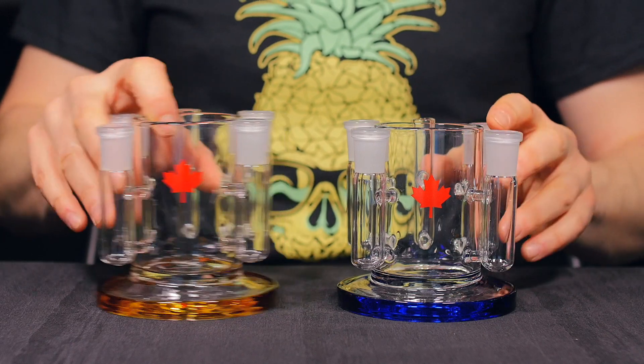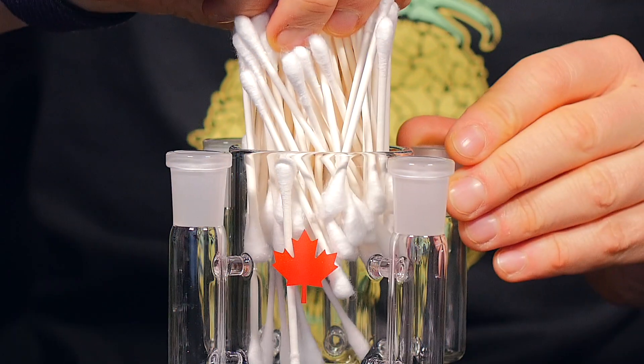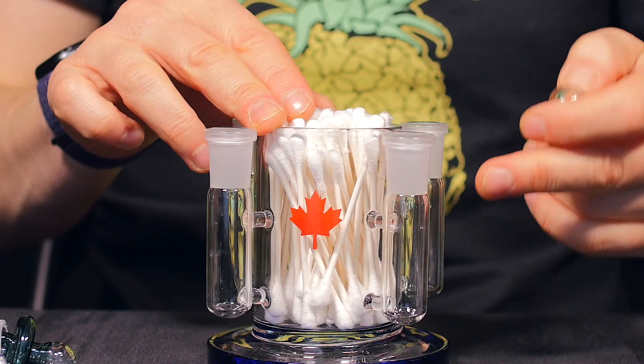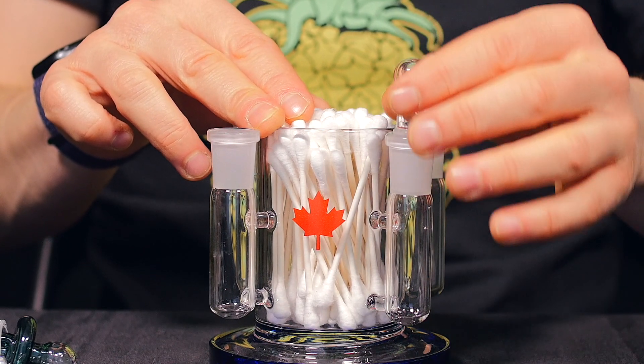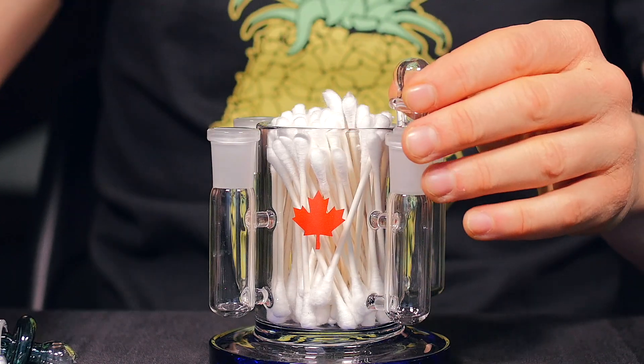I'm going to set these up in two different ways. For this first one, let's set this up for a concentrate workstation. We're going to fill this central storage area with Q-tips. This front arm here, fill that with isopropyl alcohol, put a glass stopper on there so you can take your Q-tip, dip it in there, and clean out your banger.